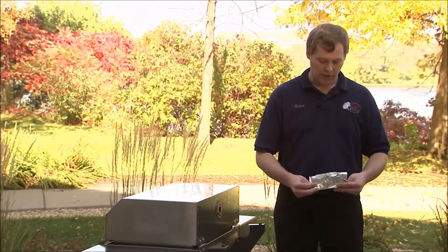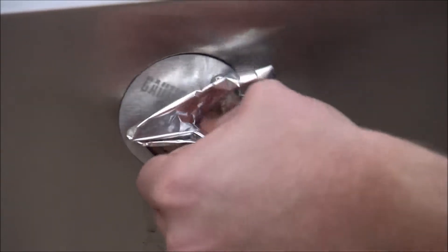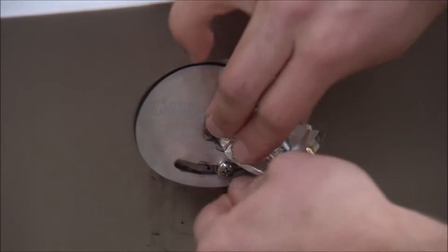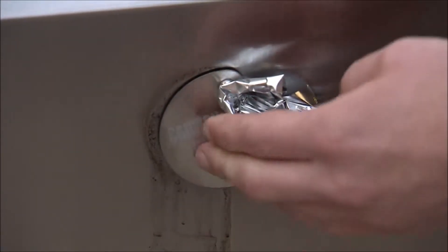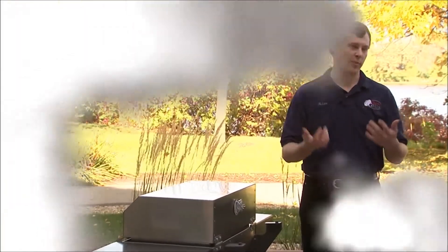We're cooking for a very long time, so we need to minimize our moisture loss. What I'm gonna do is stuff a little tin foil in here and close it down all the way so it's completely sealed at this point, and that'll hold all that moisture until morning.